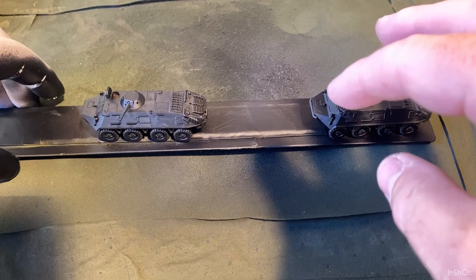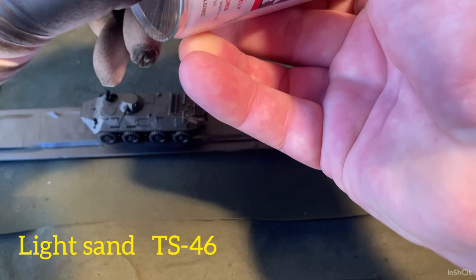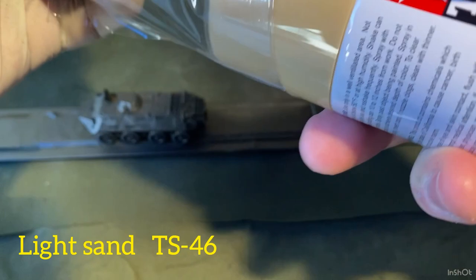That's them done — that's the primer. I'll bring the other two into the shot, the two I painted yesterday, so that primer has had a day to dry. The color I'm going to use is Light Sand, and I find Light Sand is really good for some of that Iraqi army stuff.